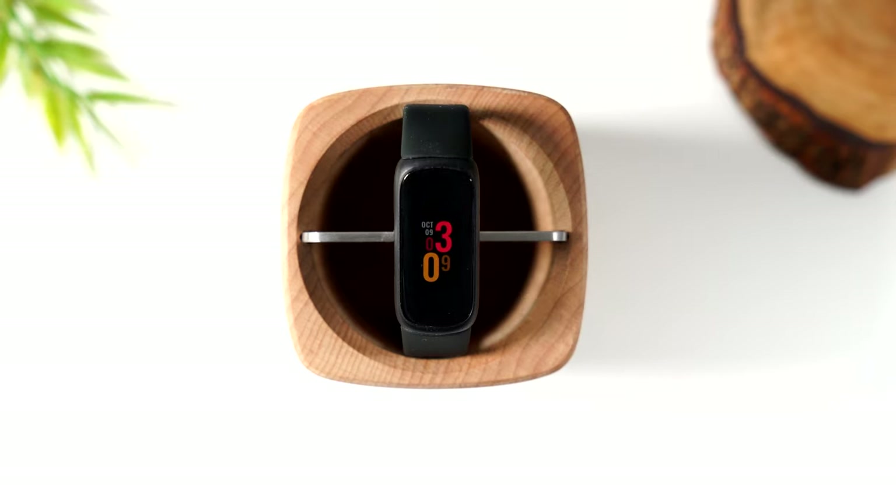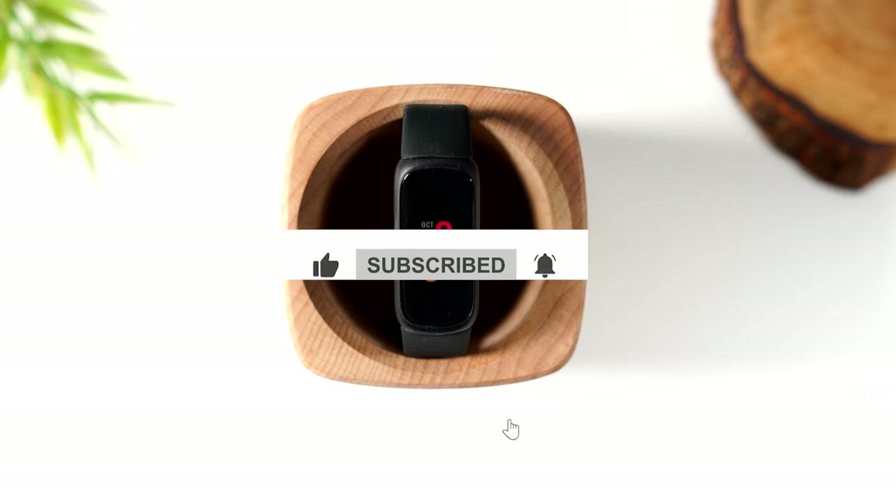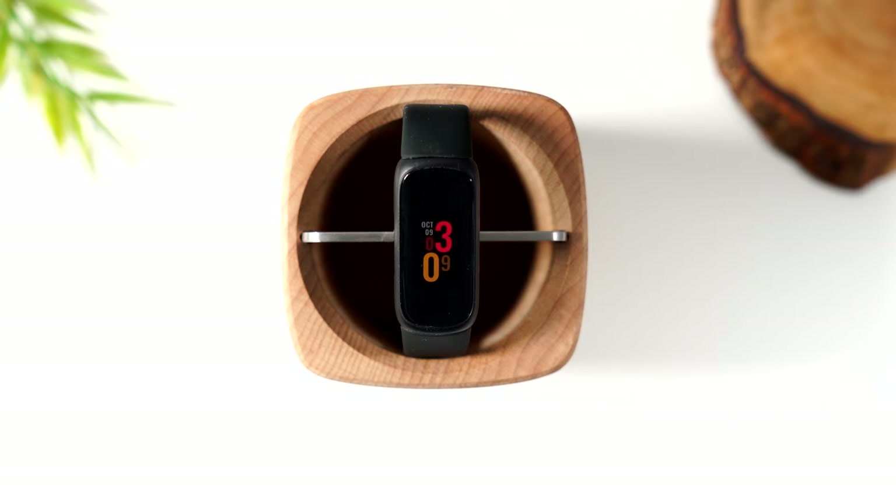This brings us to the end of the video. I hope you found this helpful — I tried to be thorough and go over all the important things from setup to important settings you'll want to adjust, and all the fun stuff too. If you found value in this, please bump that like button, hit subscribe, and leave feedback in the comments. Also, in the description you'll find links to good accessories for your Fitbit Inspire 3 — charging docks and different bands. Thanks for watching, take care, and have a good one.